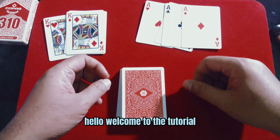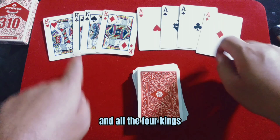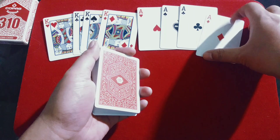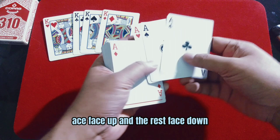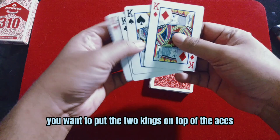Hello, welcome to this tutorial. For the trick, all you need is a normal deck of cards. You have to put out all four aces and all four kings. For setup, you want to put one ace face up and put the rest face down, like this. Then you cut the deck.